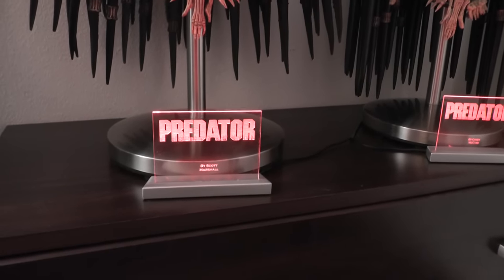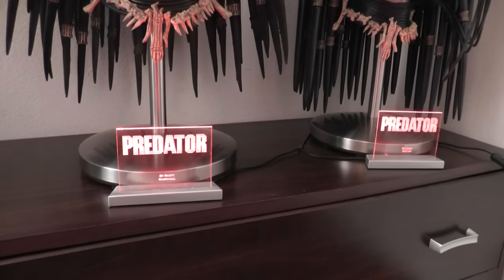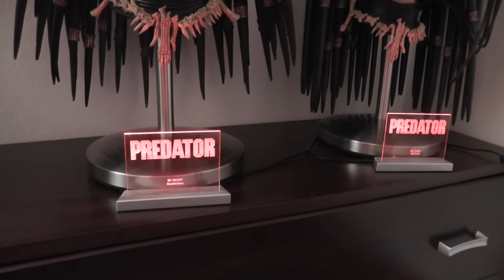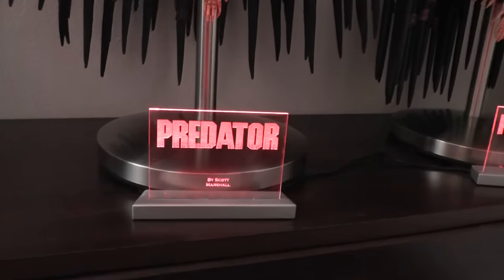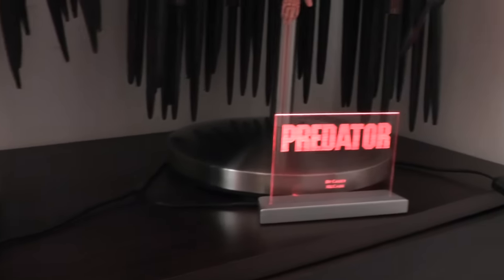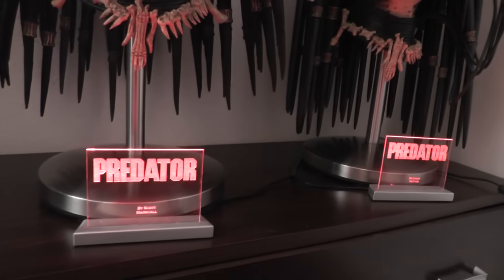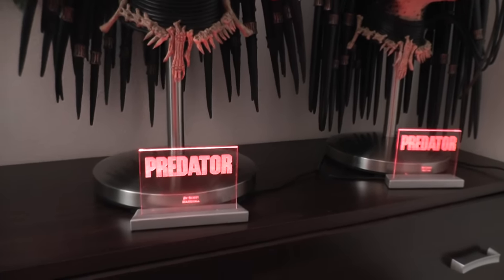The cool thing is you can turn them off and turn them on. The camera does not pick up the light very well, but they are very bright shining red lights, and you can have various colors like blue, green, yellow.